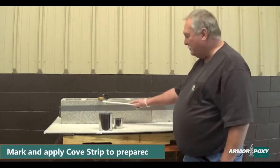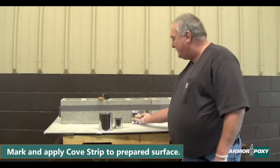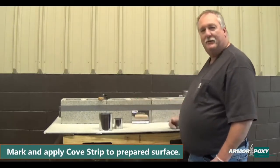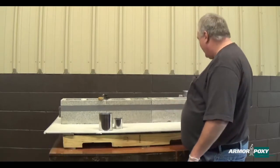First of all, we want to mark our four inches with our cove trowel and put up either our cove strip or you can use tape — either one. Cove strip is always preferred. So we have that marked already.